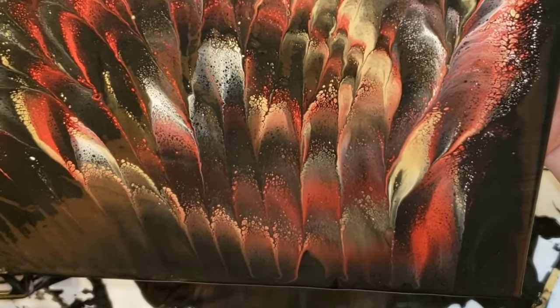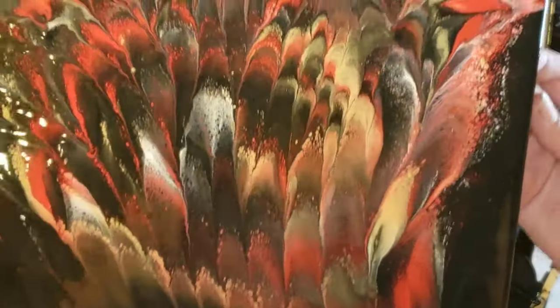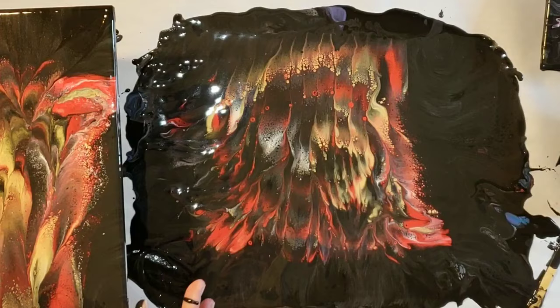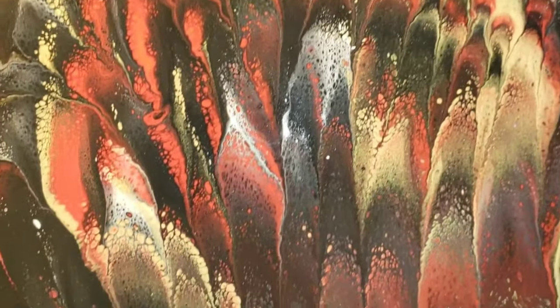I kind of pressed too hard because the petals got a little bit elongated, but that's okay. Look at how pretty the paint is down below where I dipped — just beautiful. I'm going in with my finger and dipping it in some black paint to touch up the edges.